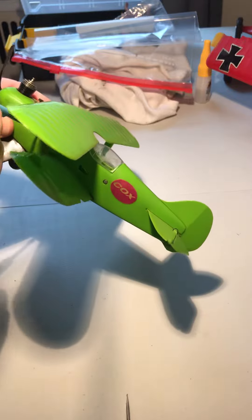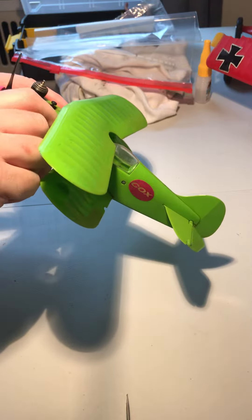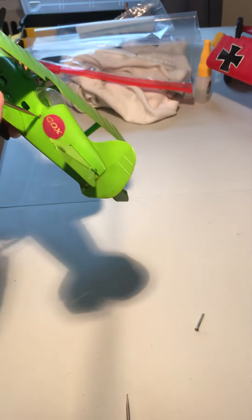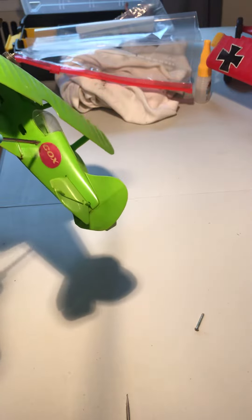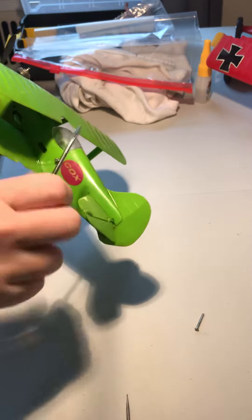Normally I would take the prop off, but there are issues with this prop coming off. I'll have to take the engine out to get hold of the crank flange to undo the screw. So I'm kind of doing this backwards compared to my normal way of doing it.